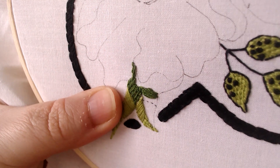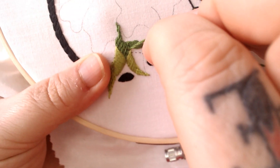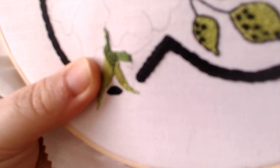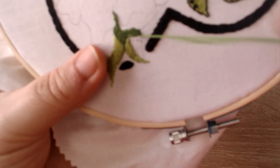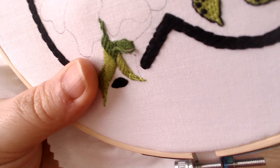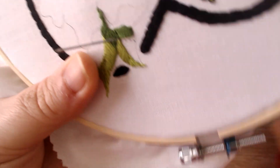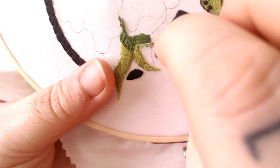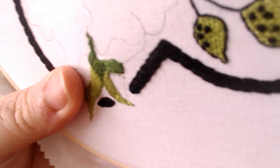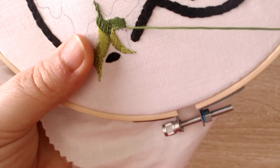Continuing on with the satin stitch. I do apologize, this video has now reached about 15 minutes. I am going as fast as I can - embroidery is not a quick thing, so you don't have to rush when you're doing your stitches. I don't know technology enough to know how to speed up a video for the boring bits, so you've got my lovely commentary.